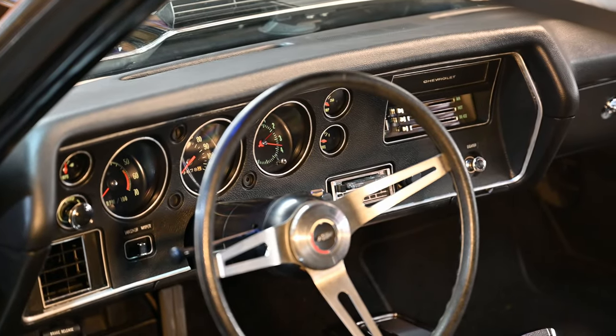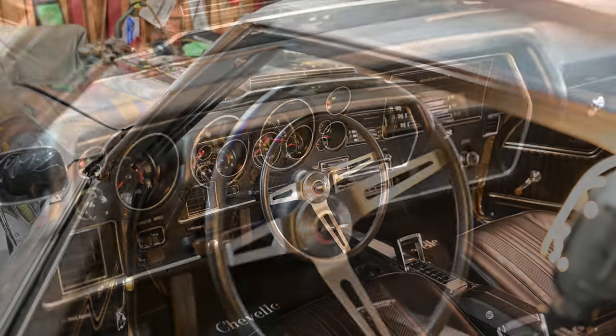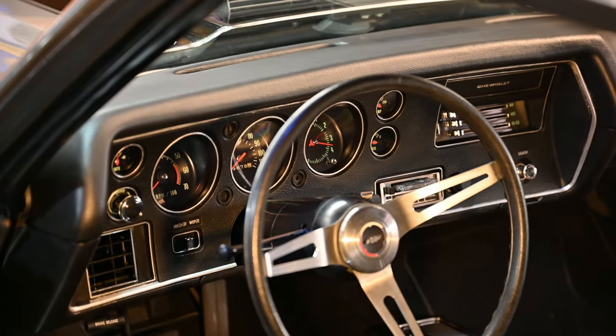Well, that's it ladies and gentlemen. I am very, very happy how the dash turned out. This is Bob G signing off. 1970 Chevelle SS dash. Came out beautiful.